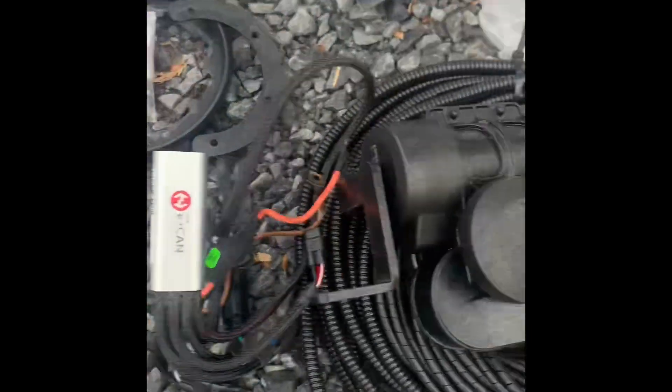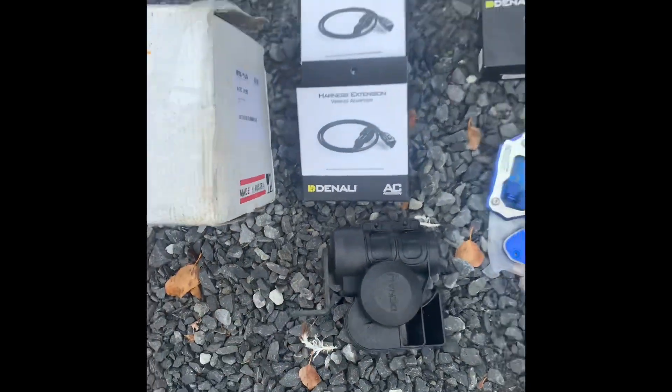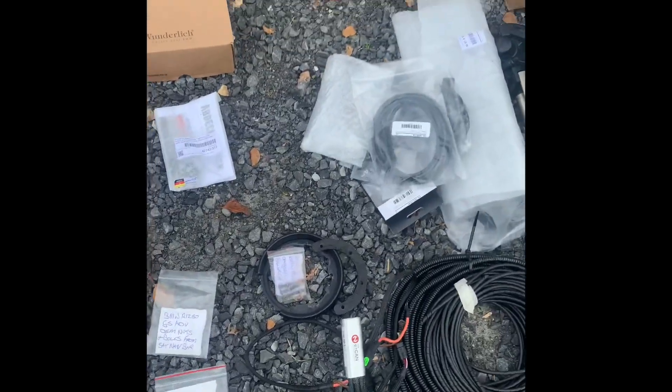Here's a little top tip: when you're taking all your stuff off the bike and some of the original components are not going back on, just get yourself a few ziplock bags and write on a piece of card what is inside the bag.